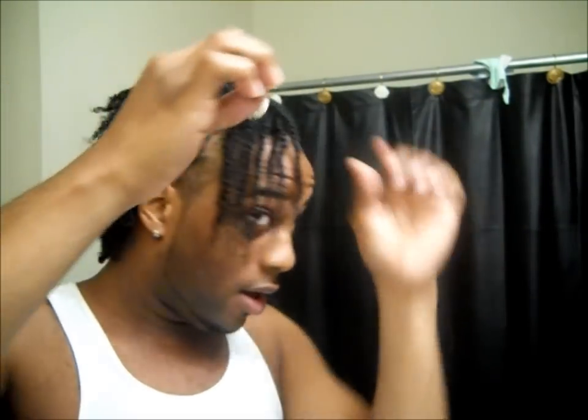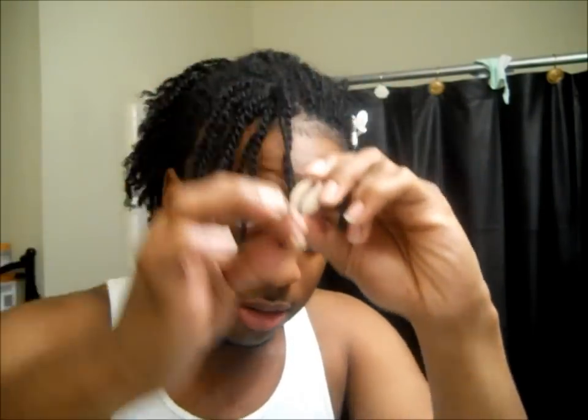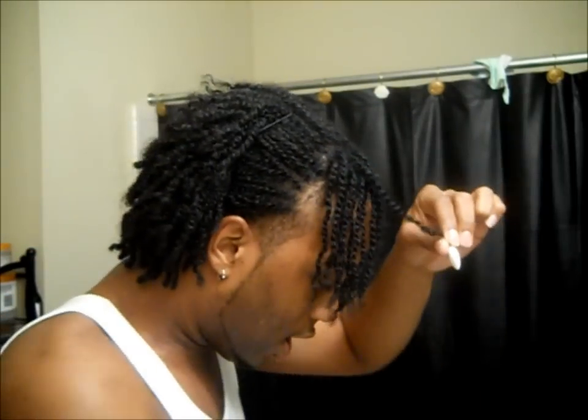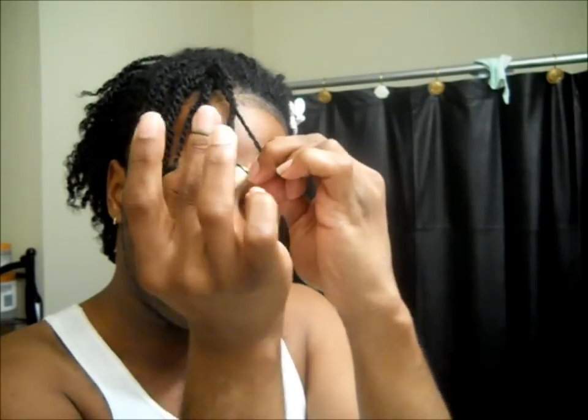Now my shell is in my hair. What I'm going to do is take the shell and, instead of my hair being at the top of the shell, I'm going to make it so that it's at the bottom — so my hair goes around like that, with the shell at the end of my hair. All you do to secure it is put a rubber band on. That's it.